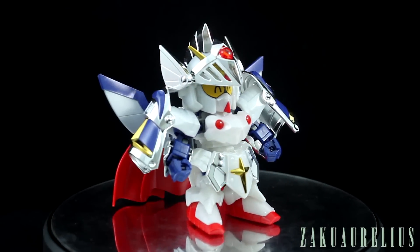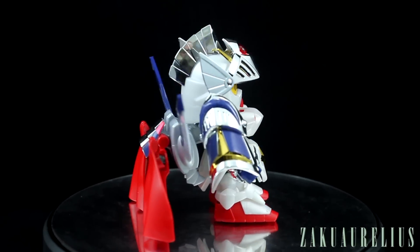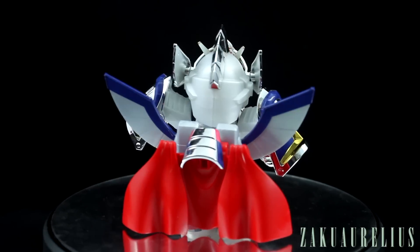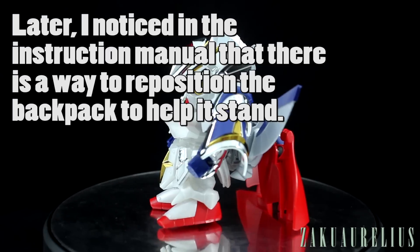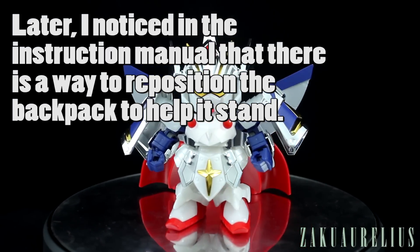As you can see, I've got the happy eyes on there. I do also have the normal eyes on the other side — I'll show you that momentarily. One thing you're probably going to notice right away is that the kit is very back-heavy. It doesn't stand on its feet. I'm only able to make it stand by having it leaning back and sort of propped up on the cape on the back.